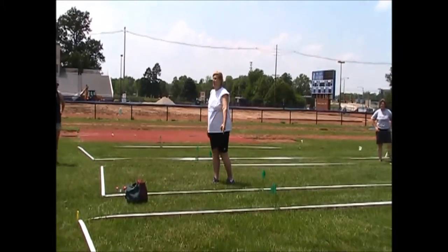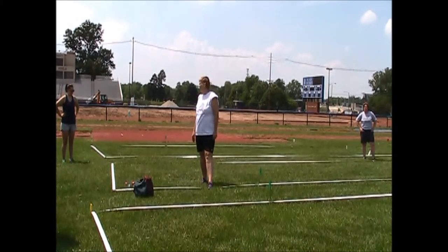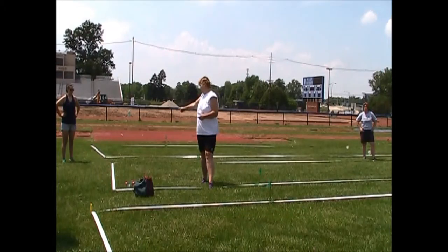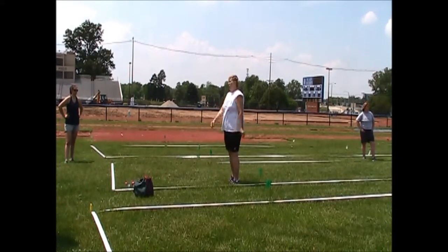I've seen people make courts themselves. If you're one of those DIY type of people, you can get webbing from old-fashioned lawn chairs. The dimensions are 60 feet by 12 feet — write that down. With some O-rings and a couple of grommets, you've got yourself a court.